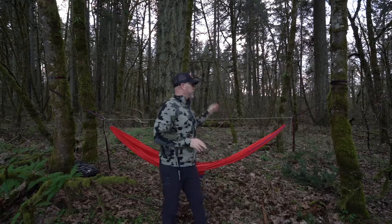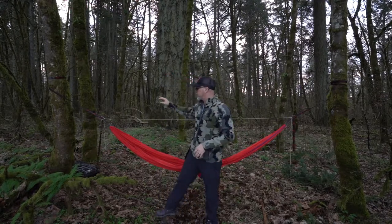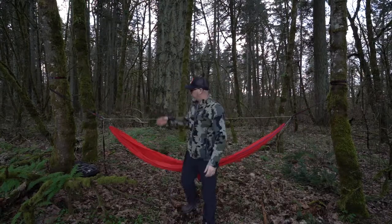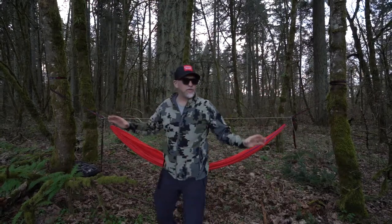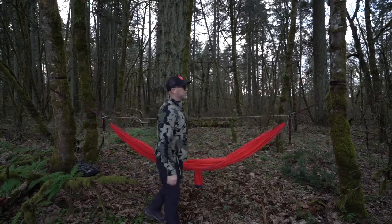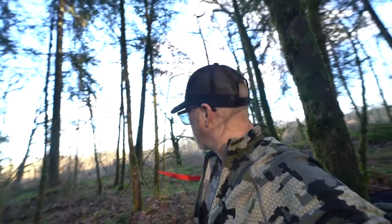So what did we learn today? When you pick a hammock spot, make sure the trees are a good distance apart — eight to ten, up to fifteen feet. If the trees are too far apart, use a ridge line. Thanks for watching — maybe next time we'll set up a rain shelter and see how that goes.